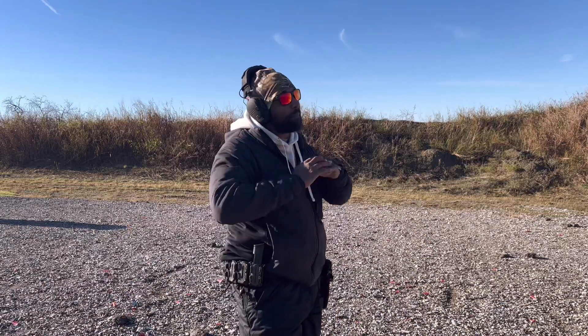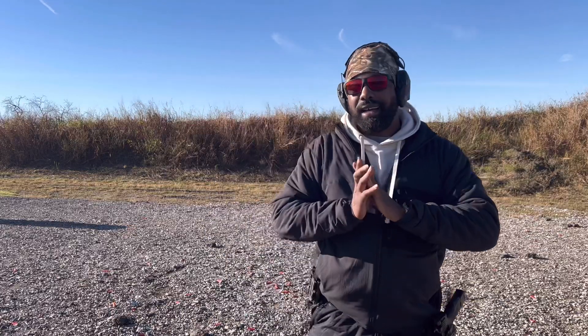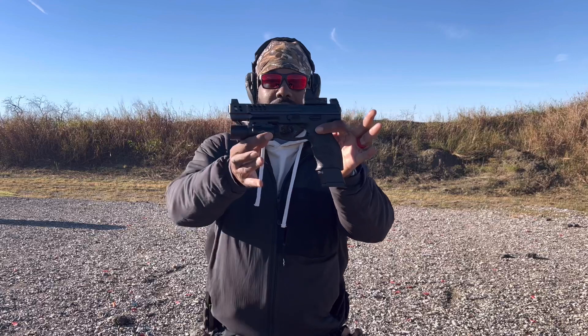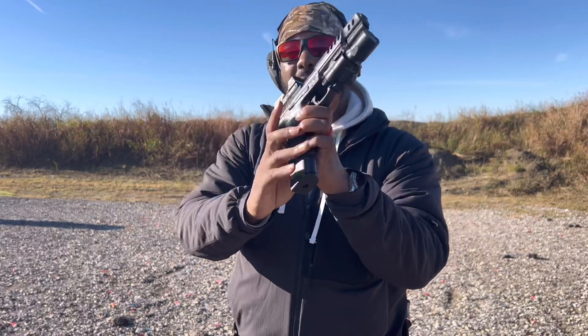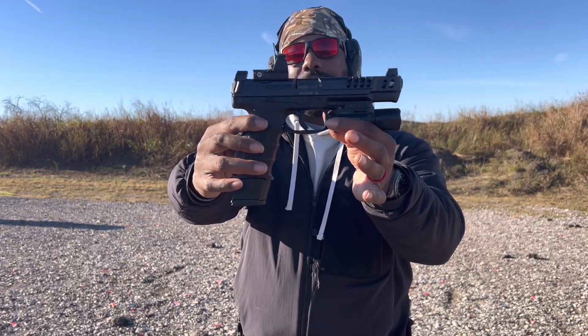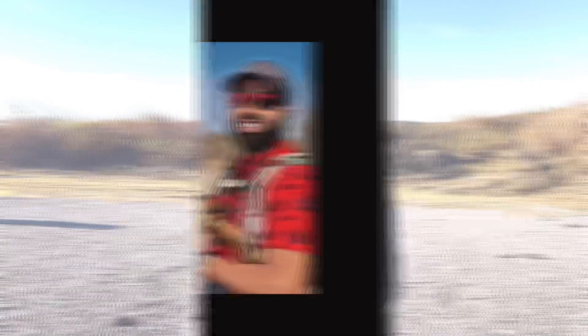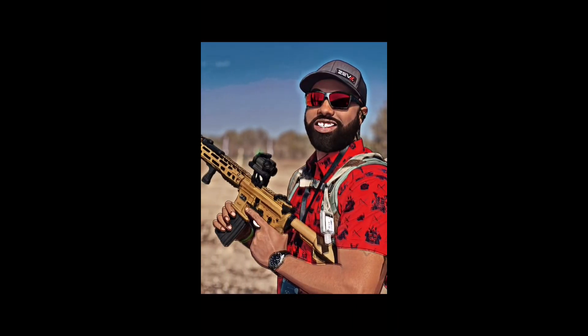That's really about it. Look at HKs if you haven't already — check out the VP9 line. They come in VP9 SK, regular VP9, VP9 L, and the VP9 Match. This is by far the longest HK on the market. Anyways, thanks again guys for coming to kick it with me. Please like, comment, and subscribe, and we will catch you guys later. Daddy, what are you doing? Just sitting here looking good.